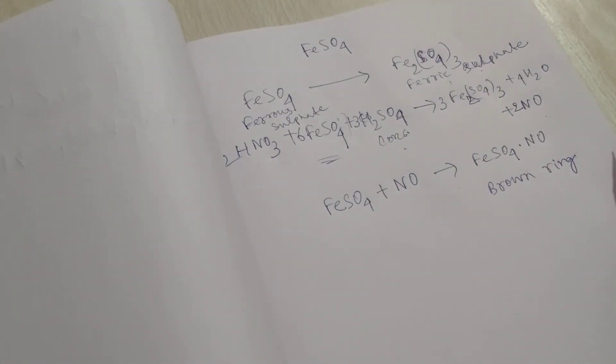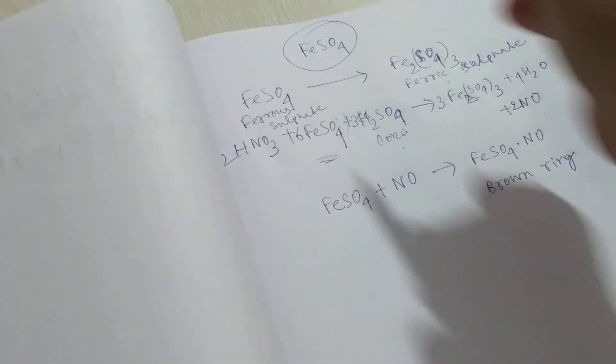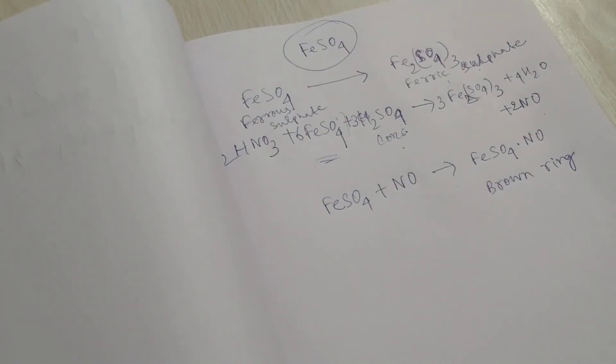If ferrous sulfate is not freshly prepared, it changes to ferric sulfate solution, and ferric sulfate solution does not respond to the brown ring test. When we perform the brown ring test, we must keep in mind that the ferrous sulfate solution used must be a freshly prepared solution. I think this is the answer to this question — you can understand this point about why ferrous sulfate solution must be freshly prepared.